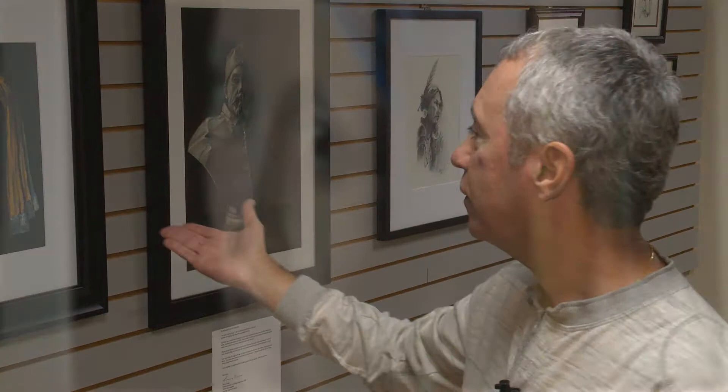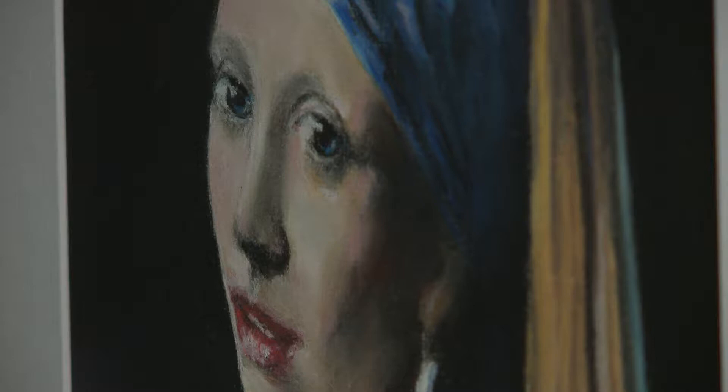I like to dabble in all mediums — charcoal, pencil, paint. This one, for instance, is pastel. Pastel is a chalk. And this is a copy of a famous artist, Vermeer.